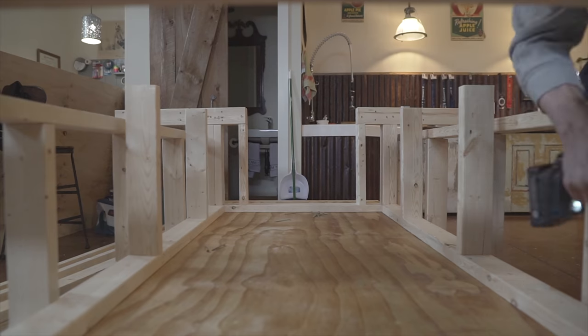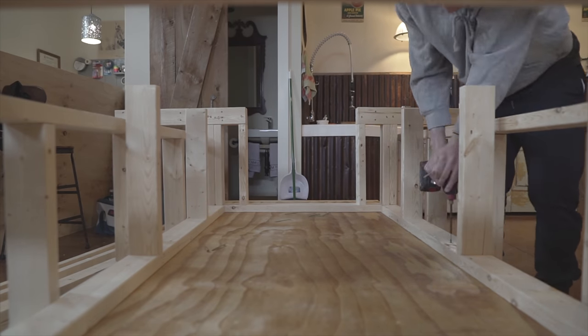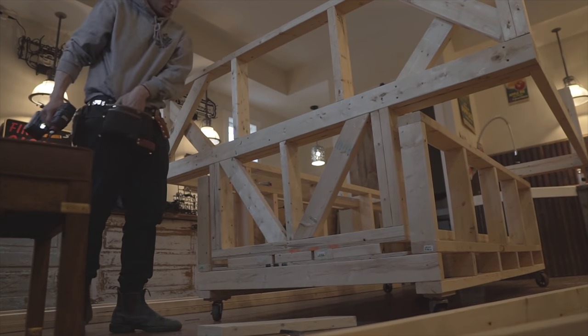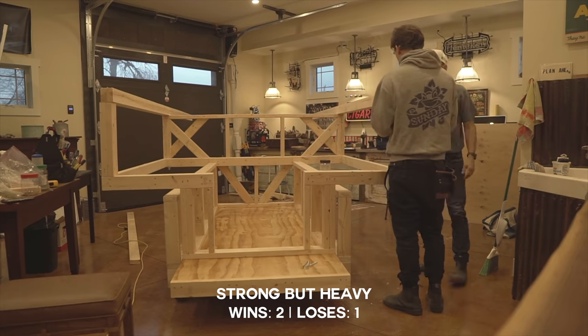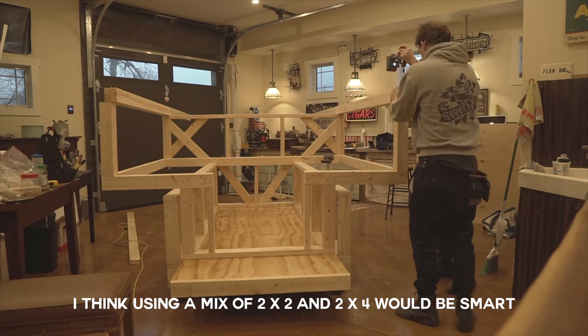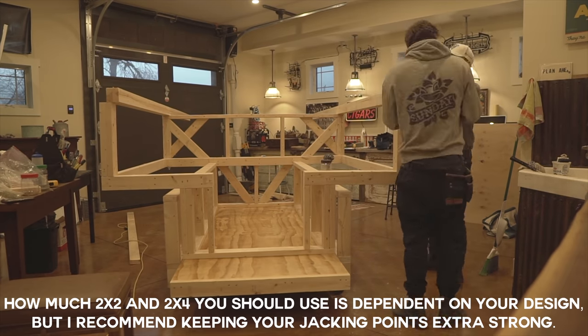My dad was technically the engineer on this build and I was his right-hand man. He knew a lot more about structural integrity than me, but you can tell it's built insanely strong. I'd say that's a pro and a con — it's super nice knowing your rig is sturdy, but there's a lot of 2x4 in it. If I were to do it again I'd probably go 80/20 on 2x2 to 2x4.